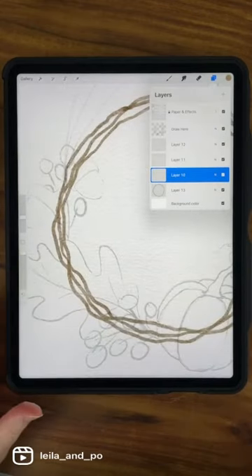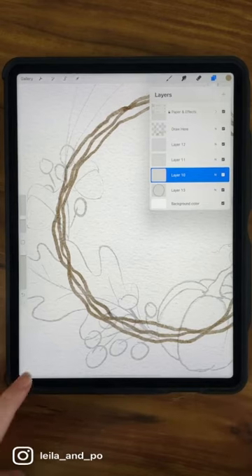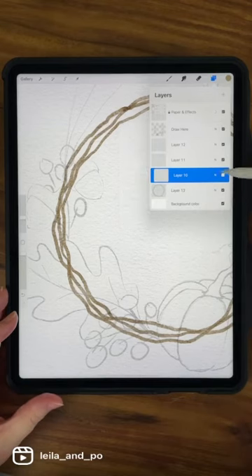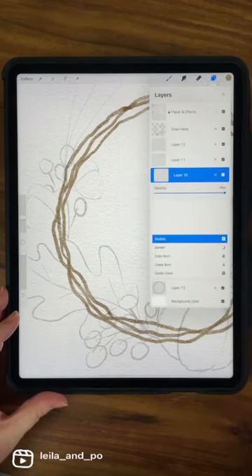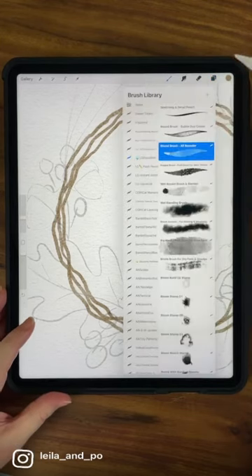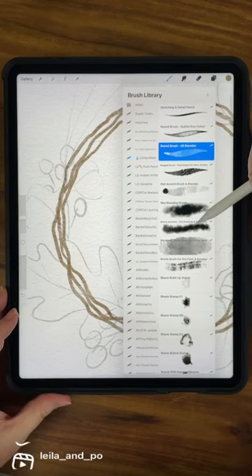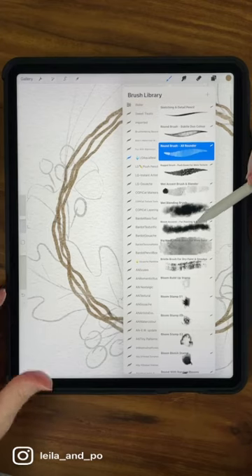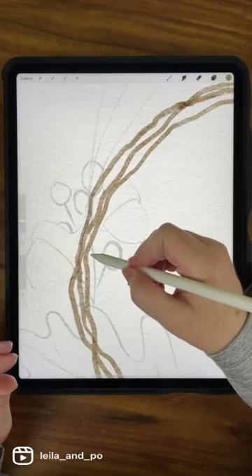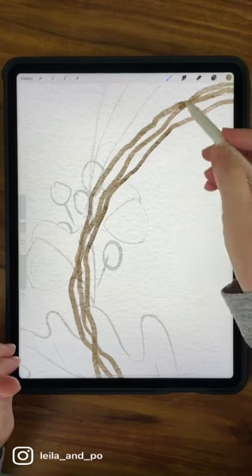For every step this is the process: add a clipping mask, put it on Multiply, then get a slightly darker color. I also like to go to the Blooms Accents for painting and smudging brush — make it kind of small and just get some more variation in your color here and there.